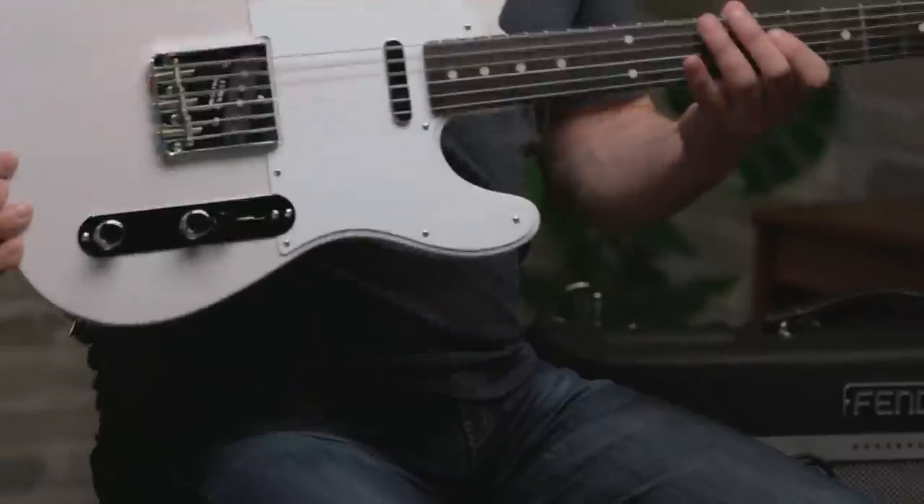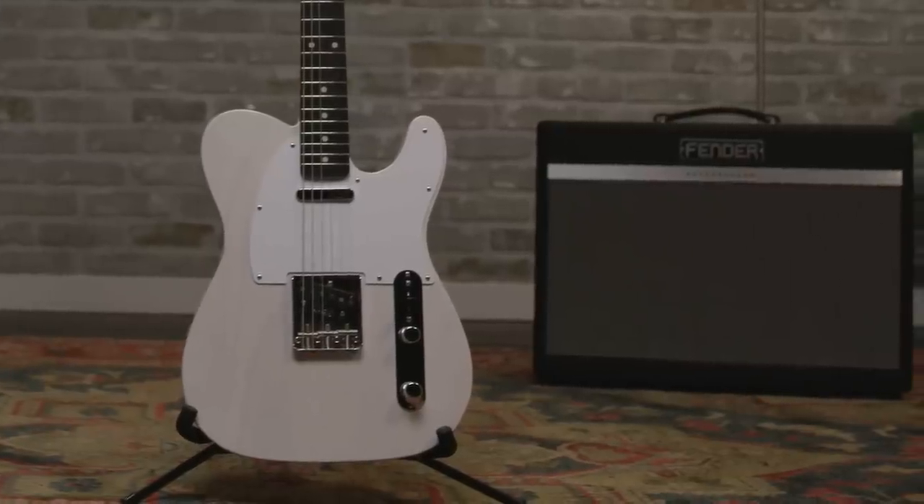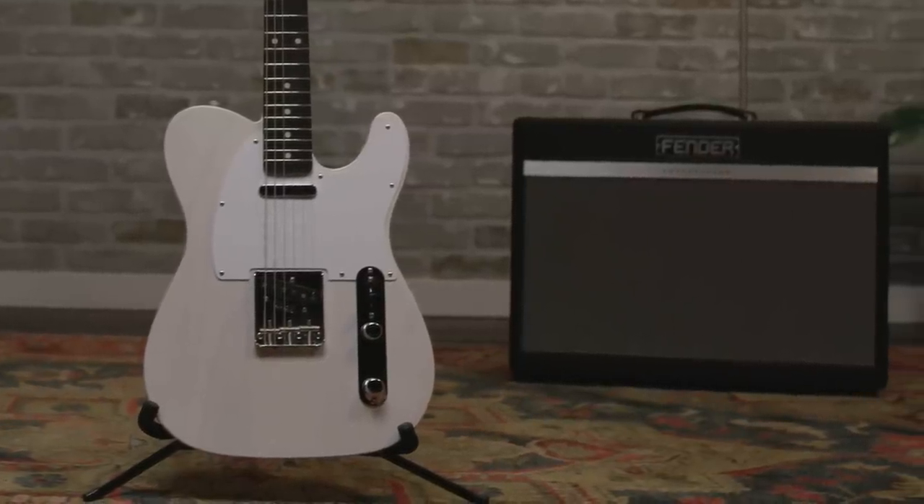This is what the guitar would have looked like in its original state, right out of the case. The tones you heard me playing in the beginning of the video were the guitar plugged directly into this Bass Breaker 30R on the distorted channel. So let's run through some clean tones to give you an idea of the characteristics of the guitar, and then later on we'll explore some more distorted tones.